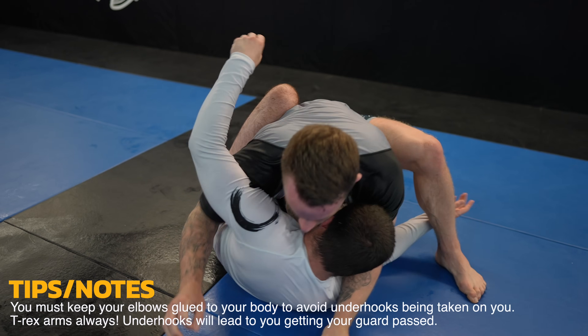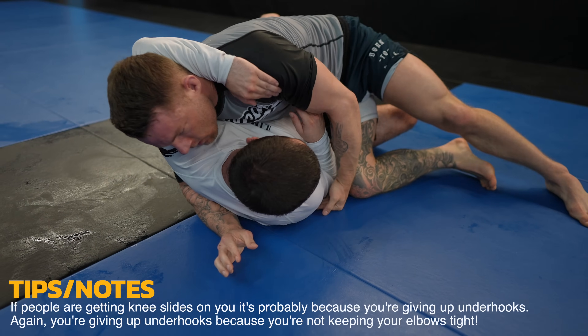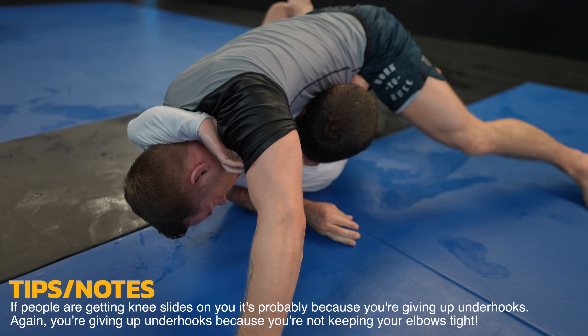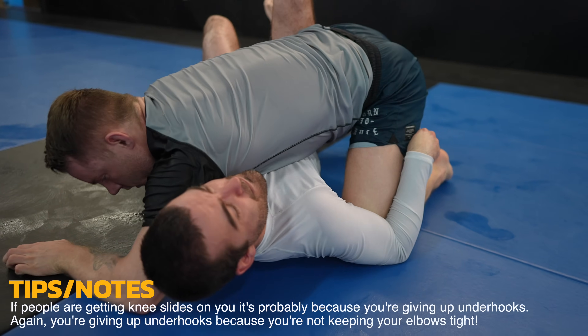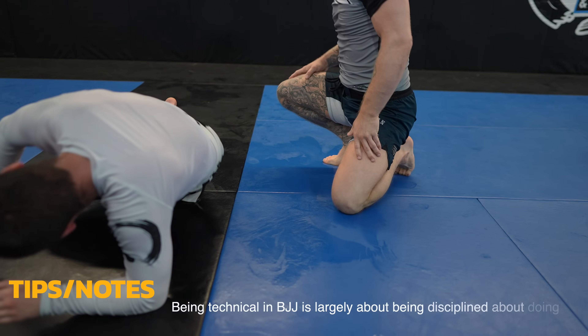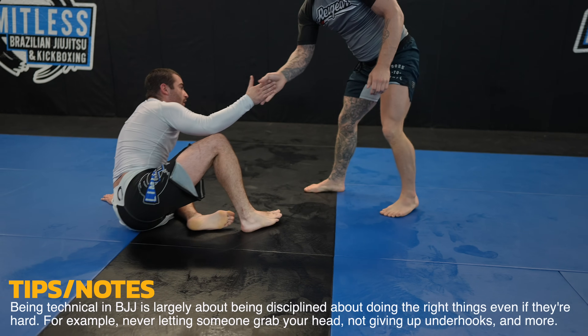When I was a blue belt I would get my guard passed with knee slides constantly by my good friend Miles who was a purple belt at the time. I looked up everything I could on how to counter the knee slide, then I realized I don't need counters from when it's already deep — his success all came from taking the underhook. From that moment on I kept my elbows glued to my sides and became disciplined to never give up underhooks. You have to be disciplined to win the early battles as the later battles are much harder to work from.